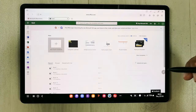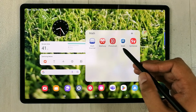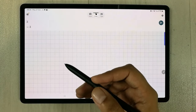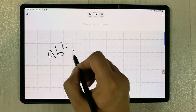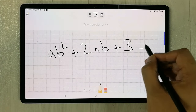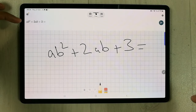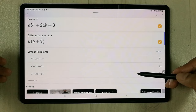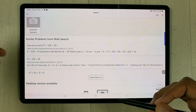If you are a math teacher, you can use different math apps. For example, open Microsoft Math Solver and use your S Pen to draw any equation — for instance, ab² + 2ab. It will make it neat, and when you select Next it gives you the solution, similar problems, and related videos.